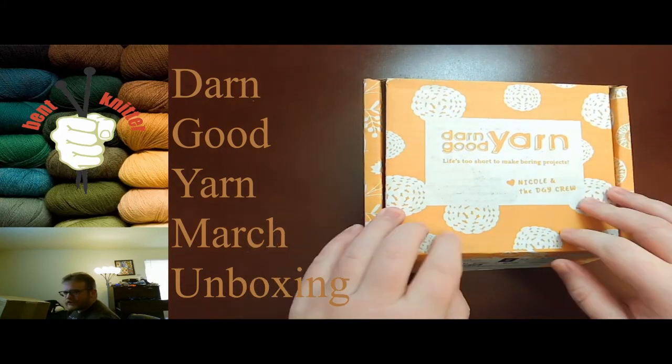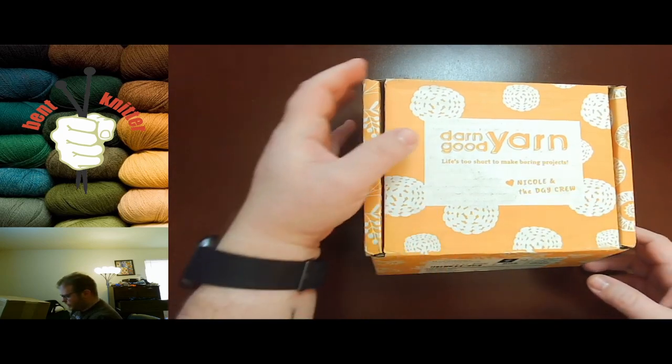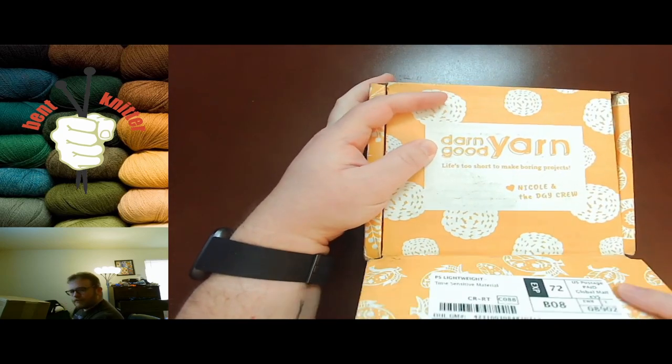Good time of the month for Darn Your Good Yarns unboxing. I'm excited to see what we got this month, so let's just dive in and see what we got.